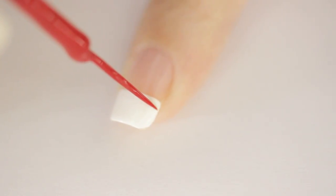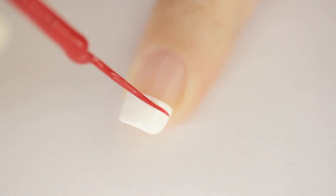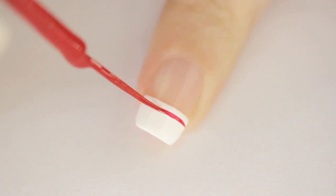Next, use a red striper to create a few horizontal stripes. Again, keep the brush still and rotate the finger instead.